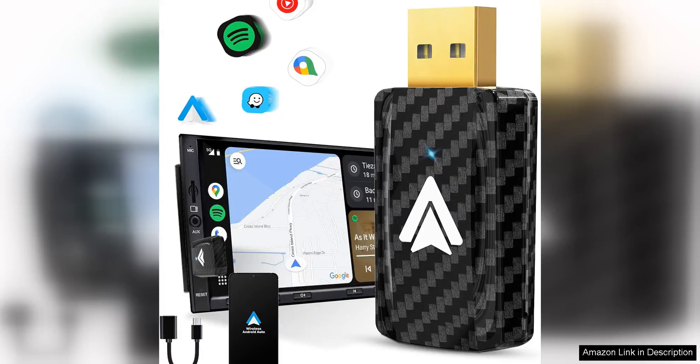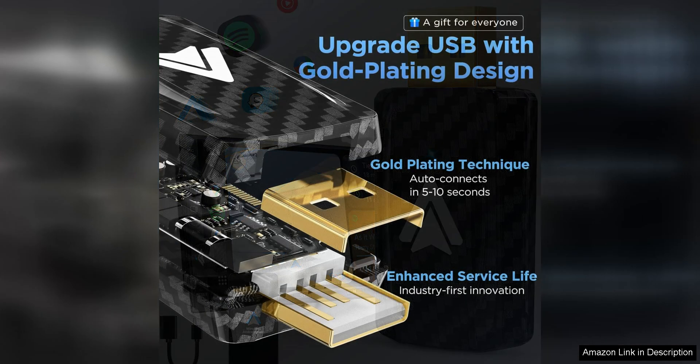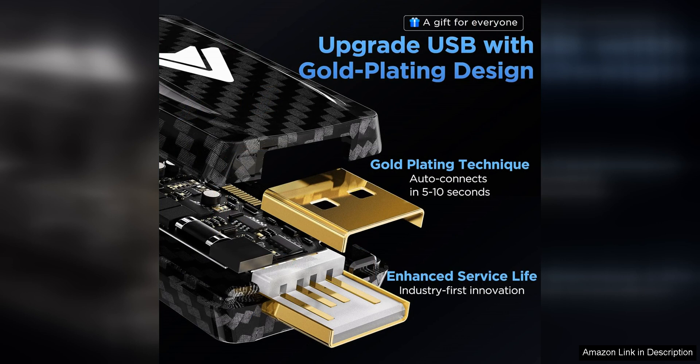The Android Auto Wireless Adapter for Car is a small and convenient dongle that converts your car's infotainment system into a wireless Android Auto-compatible device. With this adapter, you can easily connect your Android smartphone to your car's display without the need for any wires or cables.